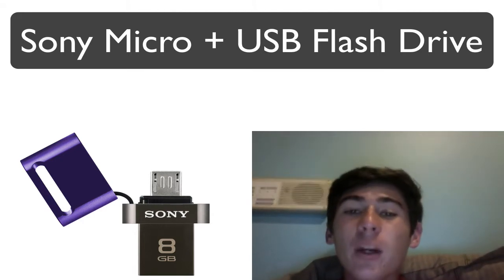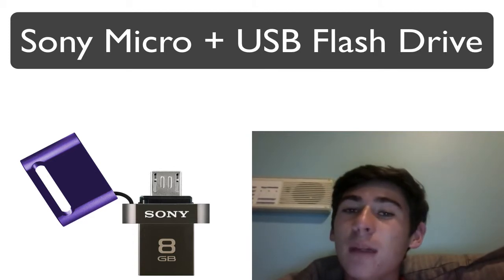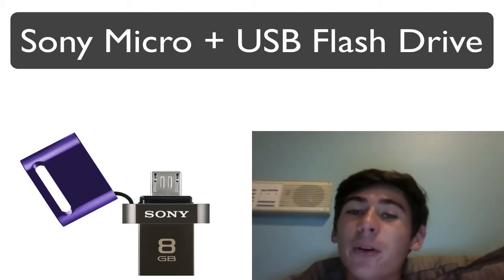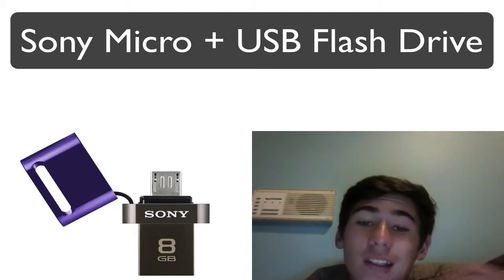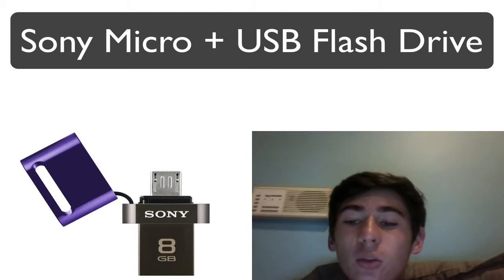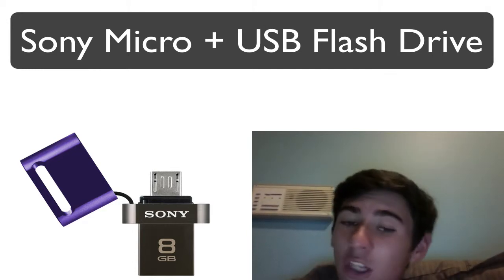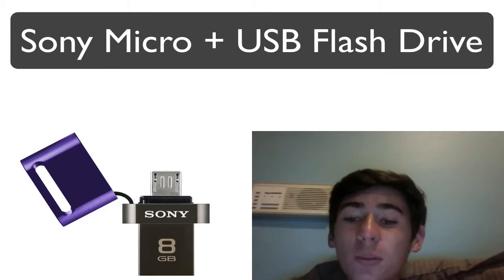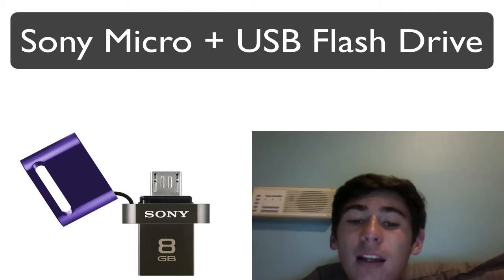The Nexus 5 is one heck of a smartphone, but many feel like it's missing expandable memory, something that other smartphones really have that the Nexus is lacking. Sony director of consumer media marketing, Vivian Cantu, said: